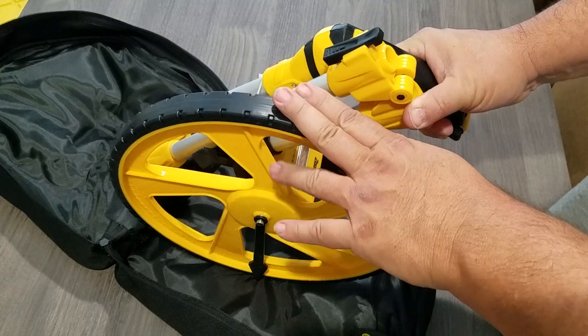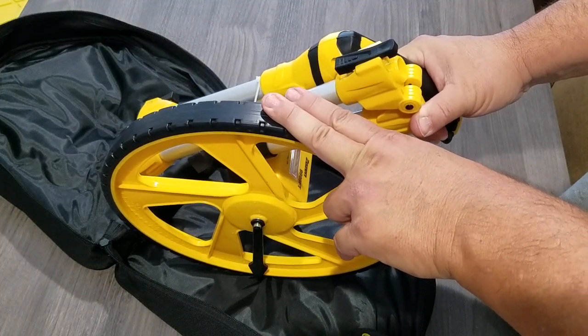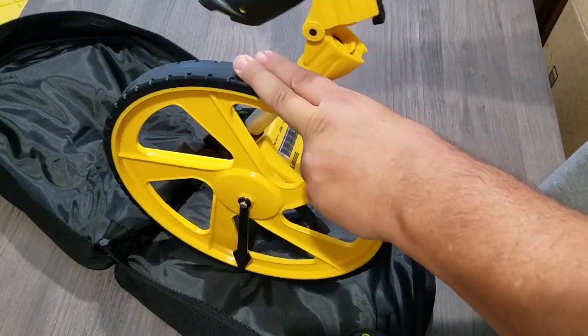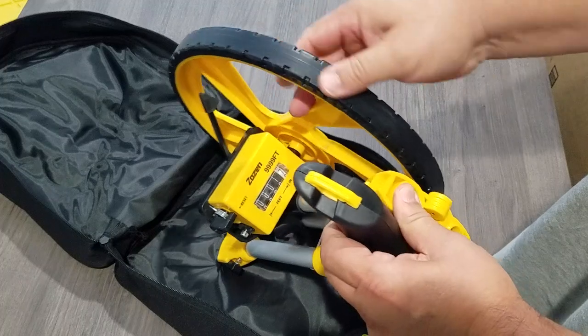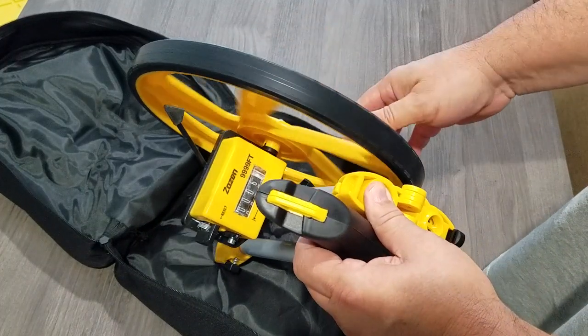I ordered like a $20 wheel off Amazon and it broke the second time I took it out — very cheap and low quality, of course I only paid 20 bucks for it. That being said, I think I paid closer to $40 for this one.